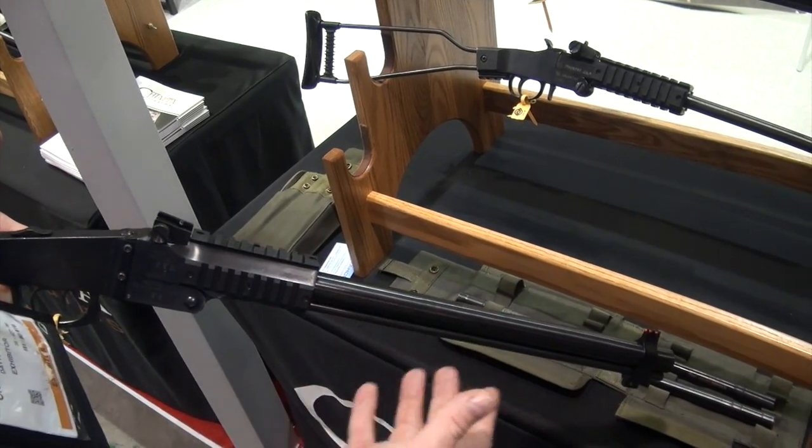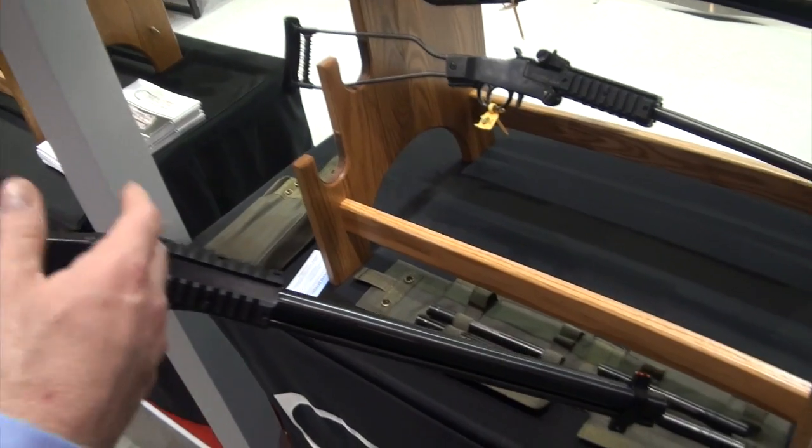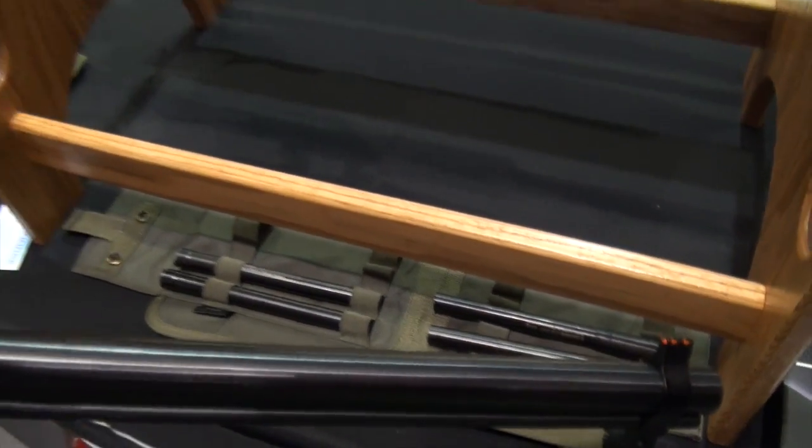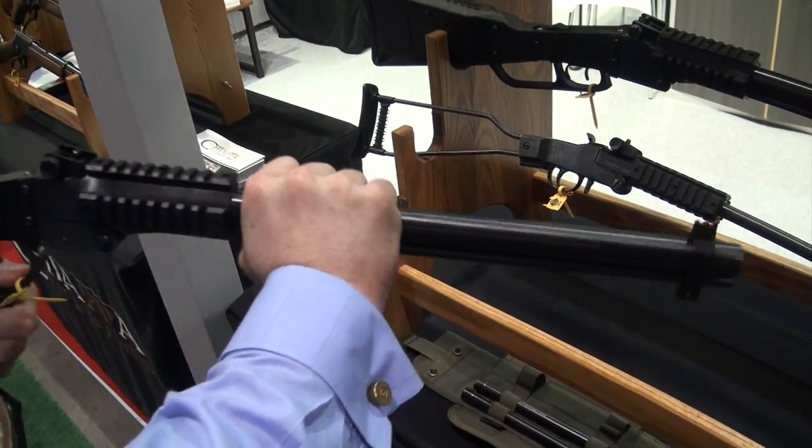You just close the gun and now you have a rifle sight radius with a long pistol-length barrel. We make it in 9mm, 44 mag, 380 ACP, 45 ACP, and 357. That is cool — it's a very, very popular set.